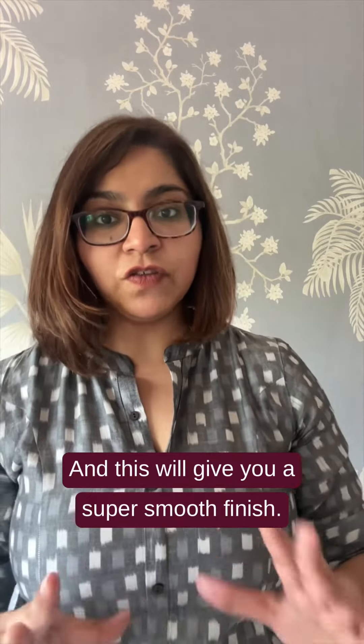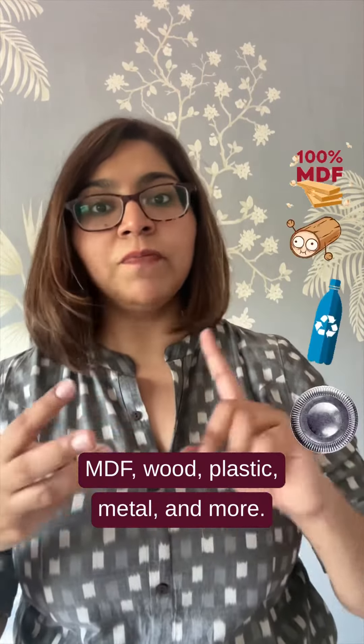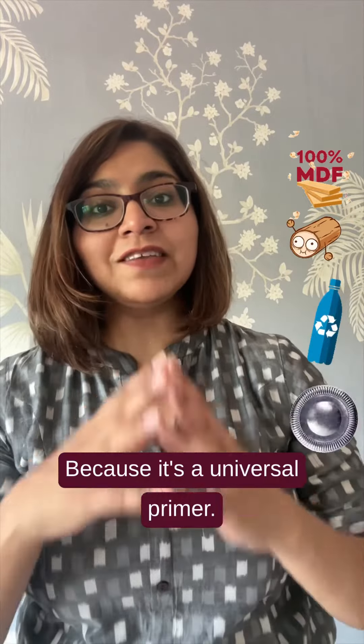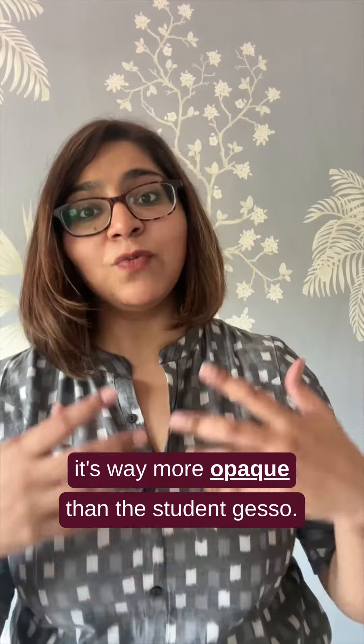You can also apply multiple coats of gesso and sand down every layer before you apply the next coat, and this will give you a super smooth finish. You can also use gesso on MDF, wood, plastic, metal, and more because it's a universal primer.